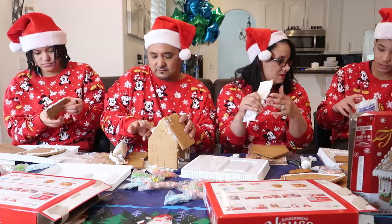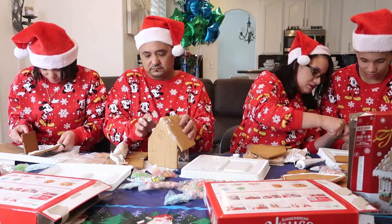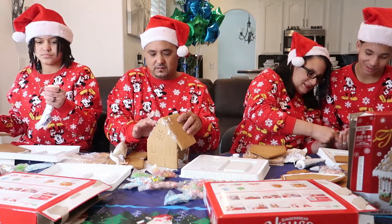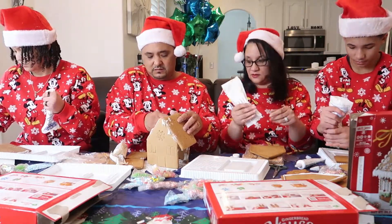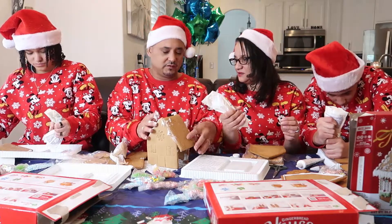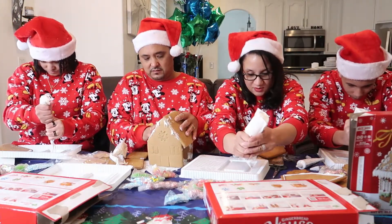Wait, Mom — how is this supposed to come out? You cut it. No, we cut it, I cut it. You cut the whole thing? Yeah. I don't think you're doing this right. Oh my gosh, look, mine looks messed up. I used all my icing — all the icing was supposed to go on the roof. Well, how do you know? You're supposed to go like this. I put it on the inside.